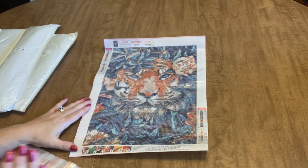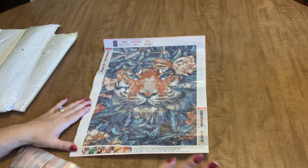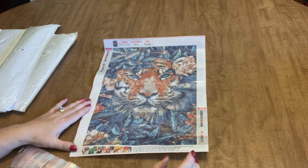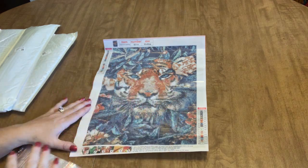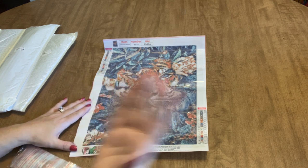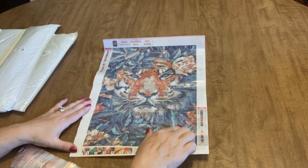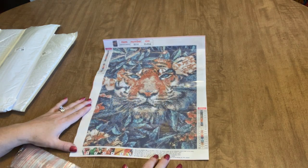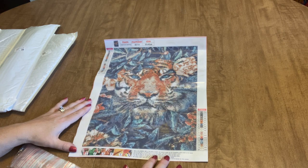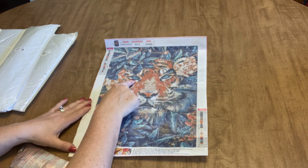This is so not me, but I saw this one and I just fell in love with it. I'm not normally a tiger person — I'm not into wolves, I'm not into tigers really. I kind of am into deer and chickens. But I saw this one with these beautiful flowers surrounding this tiger's face and I just fell in love with it. I really, really like it. And I love that his eyes are such a bright blue.